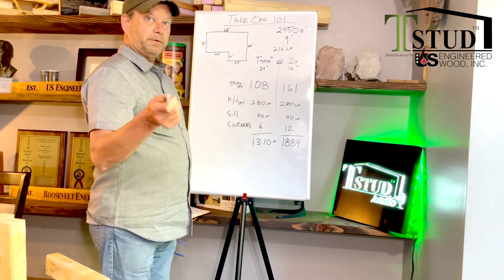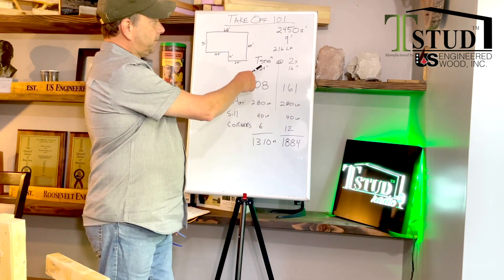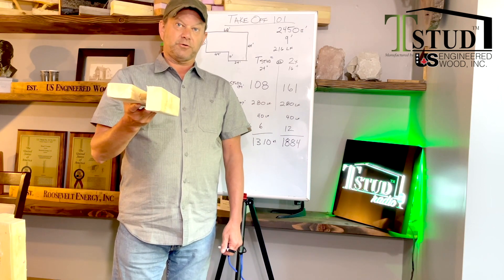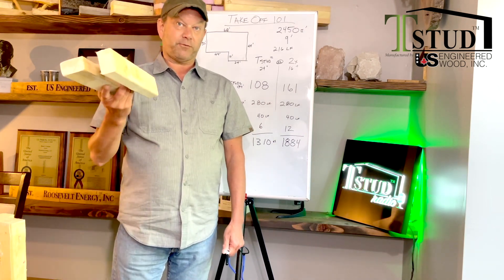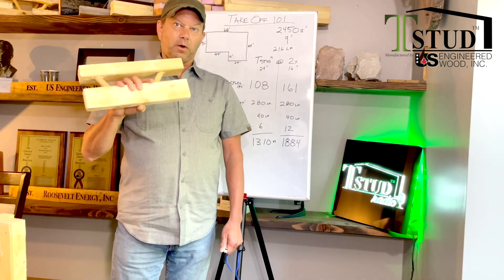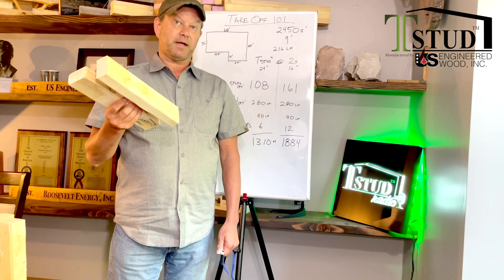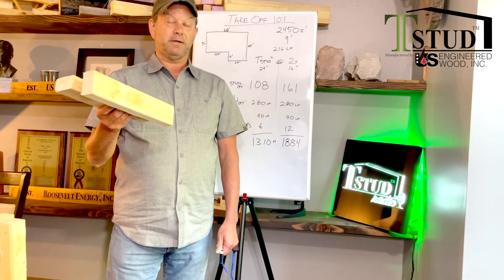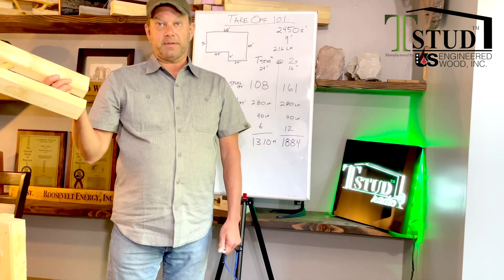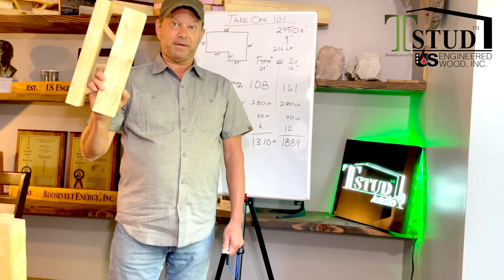So strength value proposition — T-stud versus a two-by. The T-stud is twice as strong as a two-by-six. Sometimes, depending upon the plate, it's four times as strong. All of the engineering, testing, and technical evaluation reports have been designed around doing 24 inches on center to save you lumber and to reduce our carbon footprint. Obviously, if we keep building at our current rate, we're going to run out of lumber.